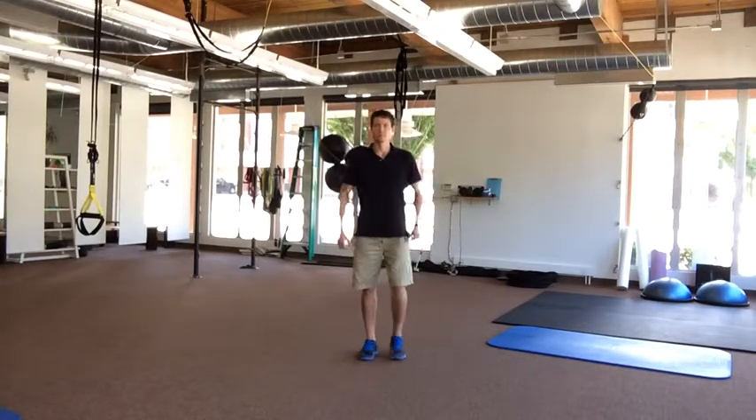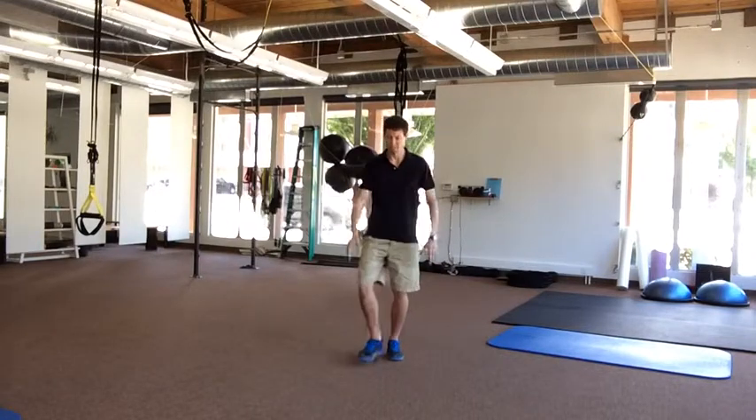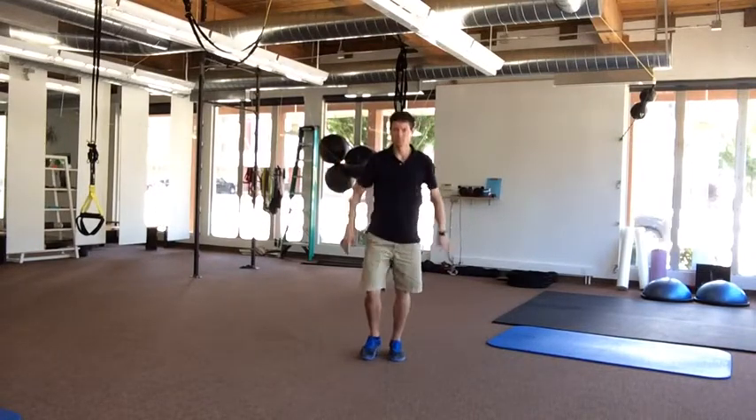You can follow this exercise up with something a little more dynamic, such as a forward lunge with your foot turned out.